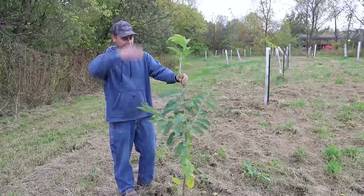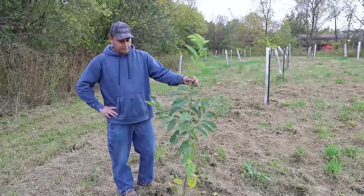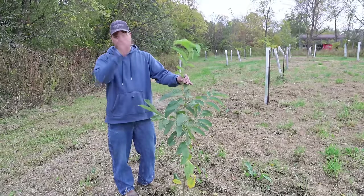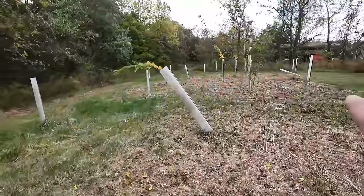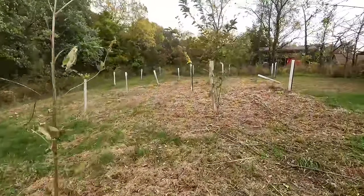That's what the tree tube is good for — it keeps the tree from making branches until it gets to the top, keeping it one continuous long tree until it reaches the top of the tube. To put a tube back over the top of this one, I'm going to have to clip these branches off and then slide a tube over it. All the ones you see that are falling over are the bamboo stakes. The bamboo stakes didn't work out. I won't buy those again.